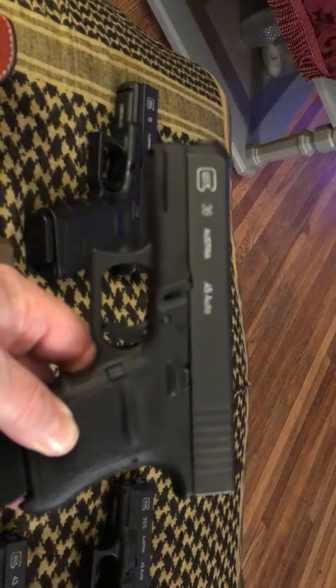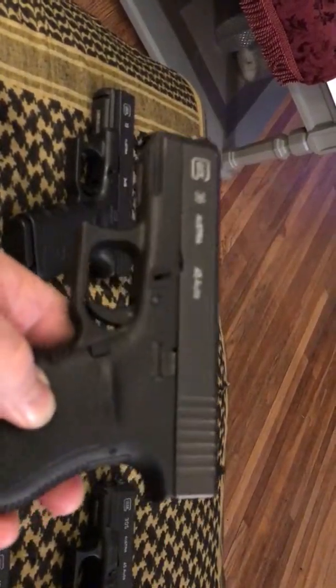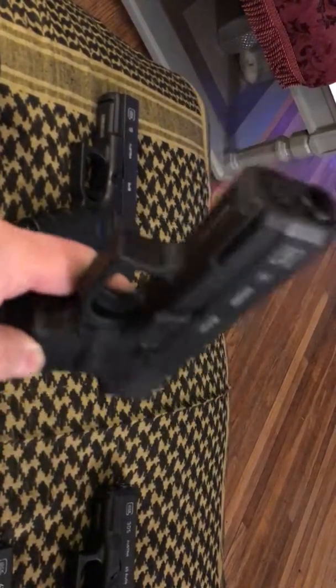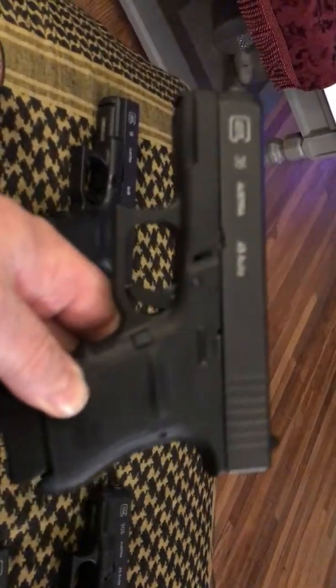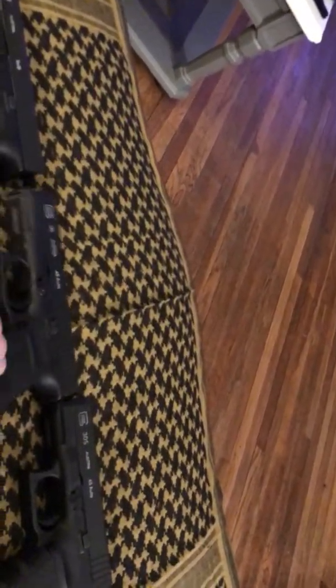For those of you who don't train — get out there, start training. Get yourself a laser and start training with your laser. Make sure that your mags aren't full — keep them away from your guns. A lot of people get lazy and that's how they shoot themselves. So don't get lazy.